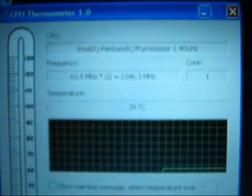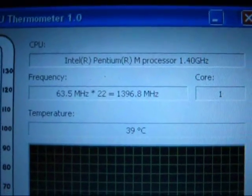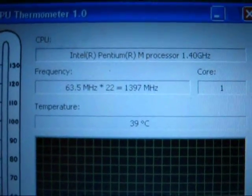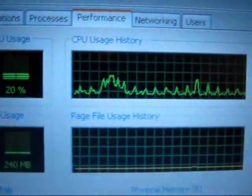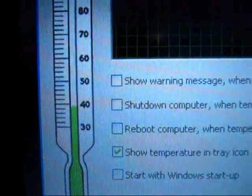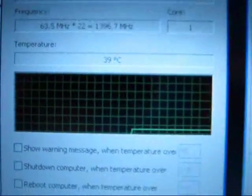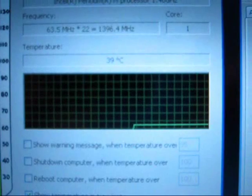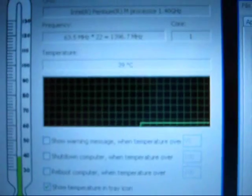Quick update — same computer. I've shut Speed Switch off and set it to a regular Windows power profile with a YouTube video playing in the background. We're sitting just below 40°C — at 39°C — which is a pretty good improvement. Let me go ahead and load the processor up to 100% and I'll be right back.